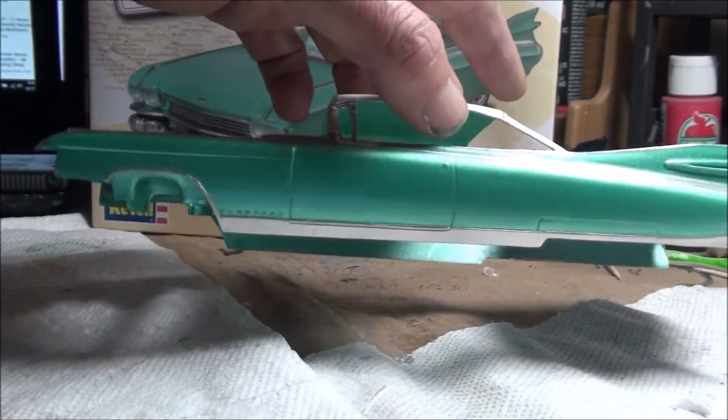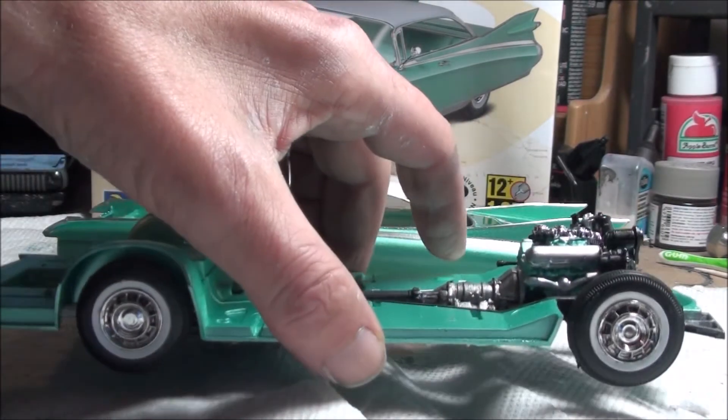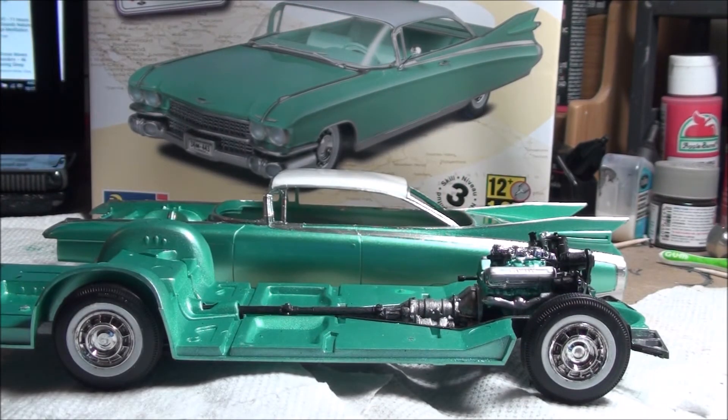Like I said, just wanted to do a quick update and show you the interior stuff before I actually start final assembly. Thanks for watching, stay tuned, and we'll have the reveal pretty soon. Peace, love, and happiness guys!